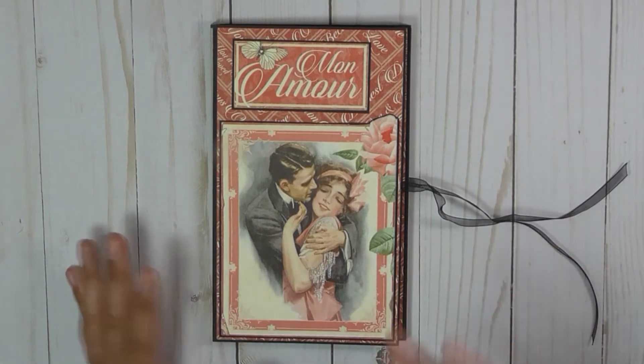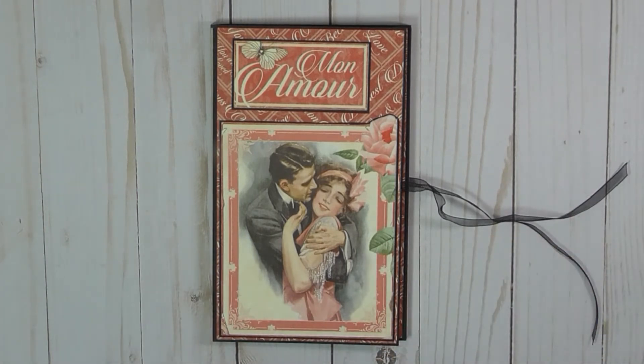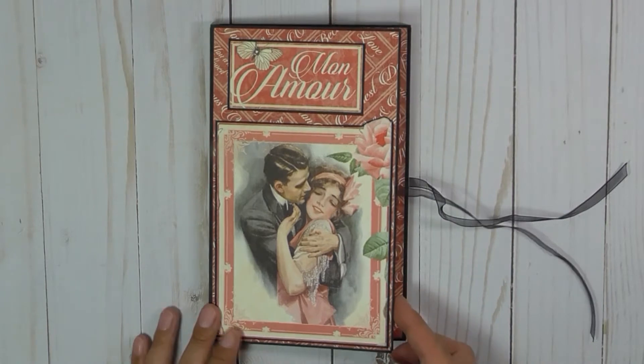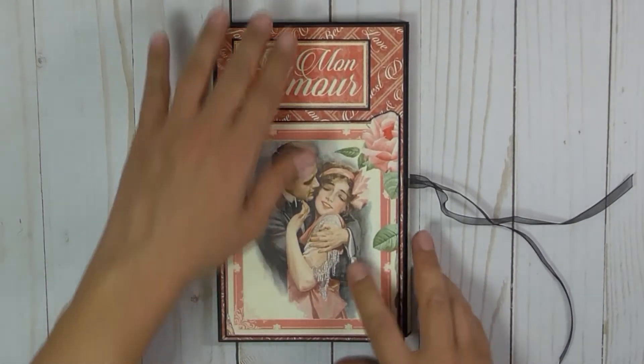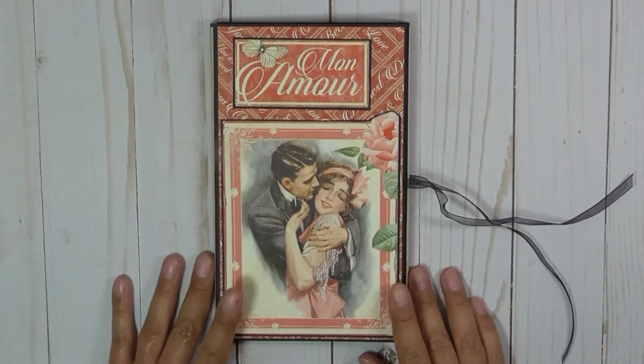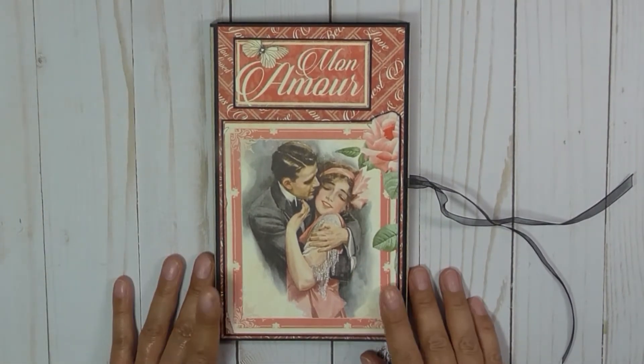I'd have to say this tri-fold folio did do it justice. It was originally created by Jane Spanton, and the video tutorial was done by Tamara Merrill of Country Craft Creations.